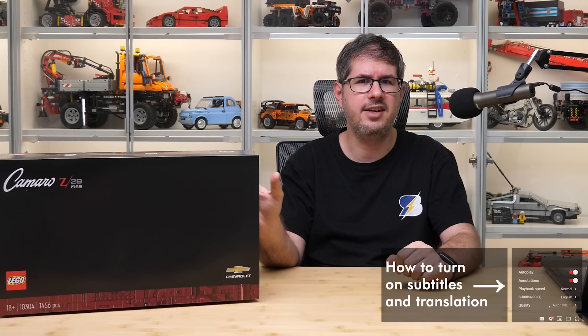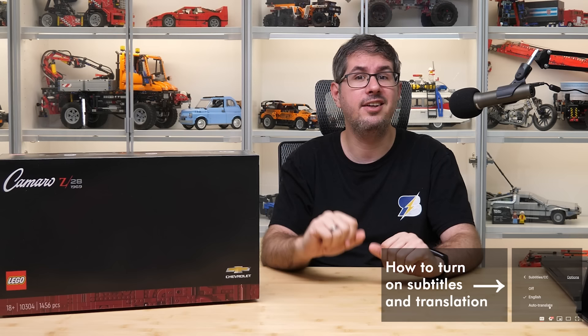What's up guys, this is Balazs from RacingBrick. Two days ago you could see my preview video about the brand new Chevrolet Camaro Z28 — if you missed that one then I suggest watching it by clicking on the link in the top right corner.